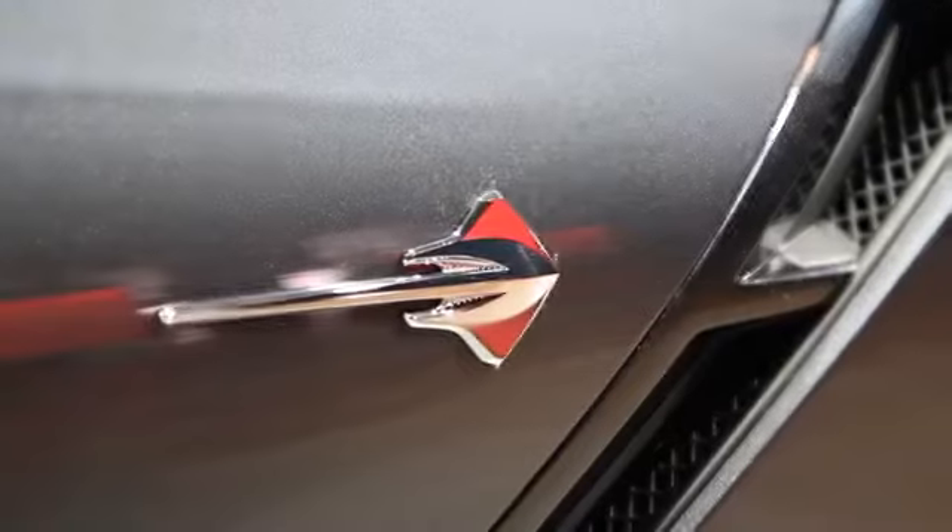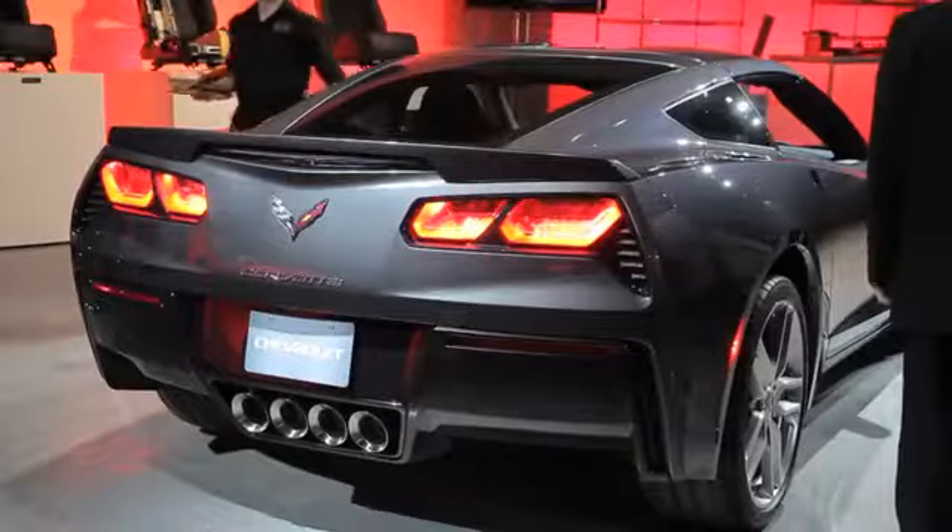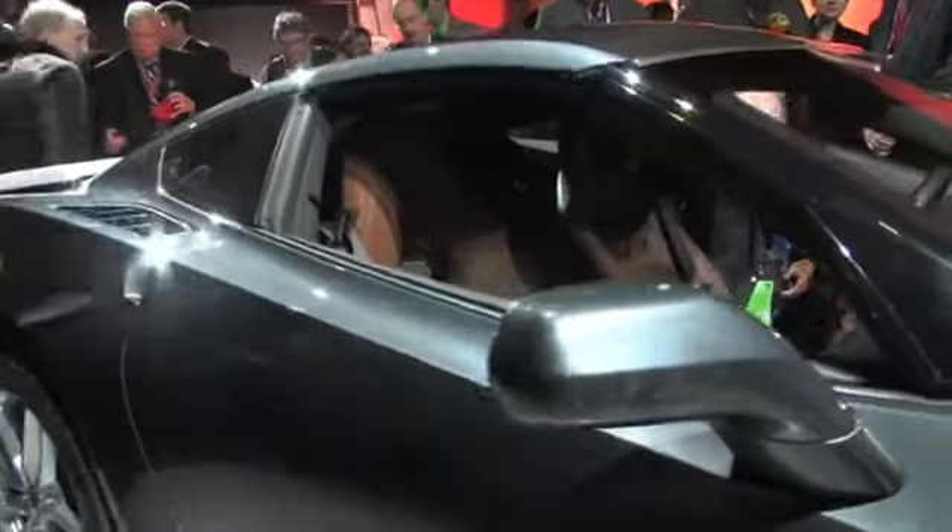It's really a privilege to be assigned to work on the C7 as a General Motors employee. This is a big deal for me to be able to say I work on the C7 — and it's like, hey Dad, I hope I'm making you proud.